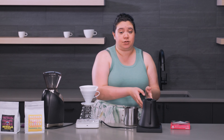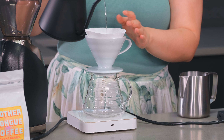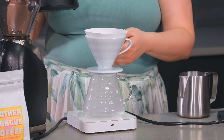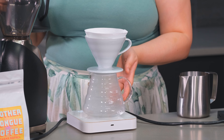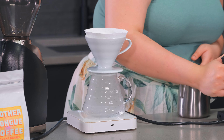A little tip: I do like to fold it at the seam here just so it fits a little bit better in the pour-over cone. I also like to use a 1 to 15 to a 1 to 17 ratio depending on the age of the coffee and also the roast level.